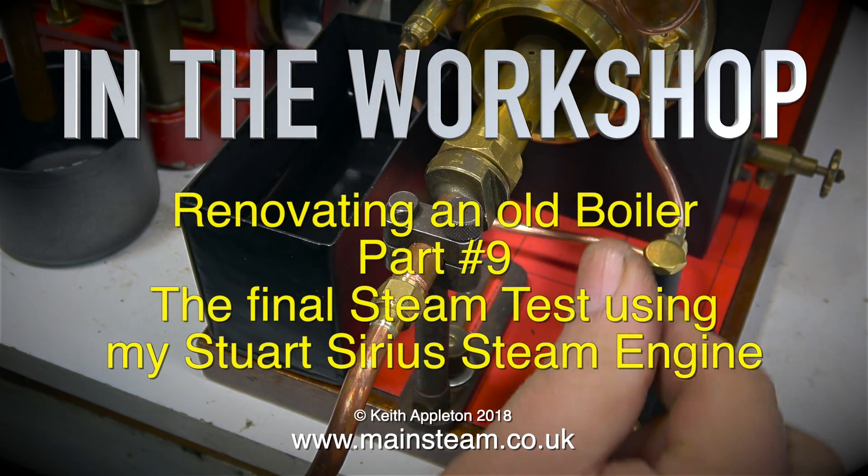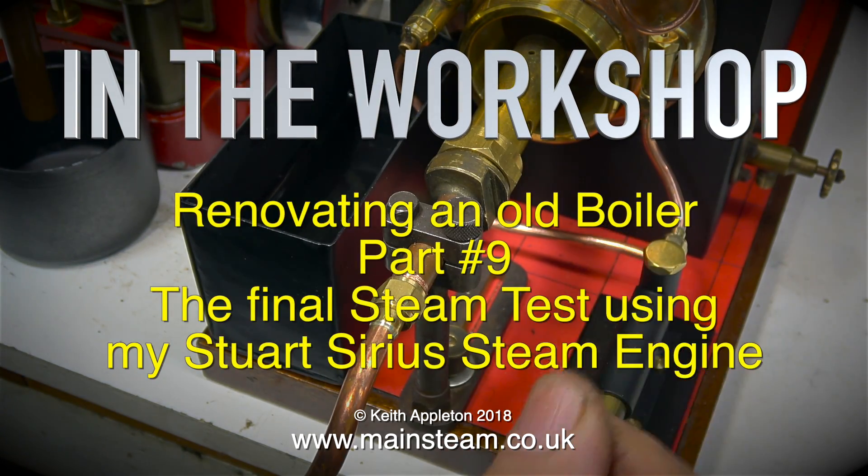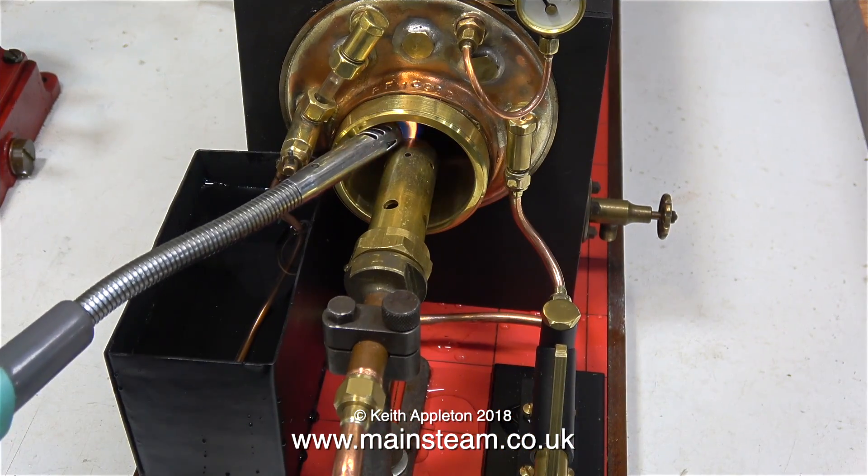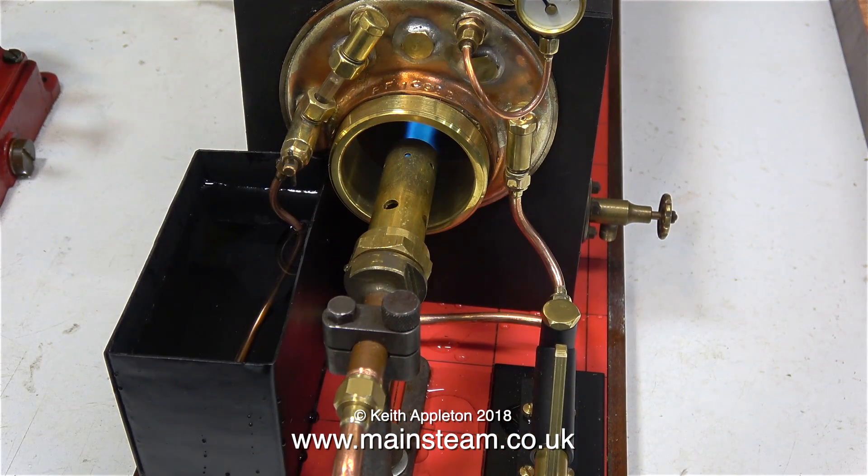In the workshop, renovating an Old Boiler Part 9 - the final steam test using my Stuart Sirius steam engine. I've pumped some water into the boiler and if you look at the water gauge you'll see that it's about three quarters full. Now the burner's lit, it's just a waiting game until it raises steam.